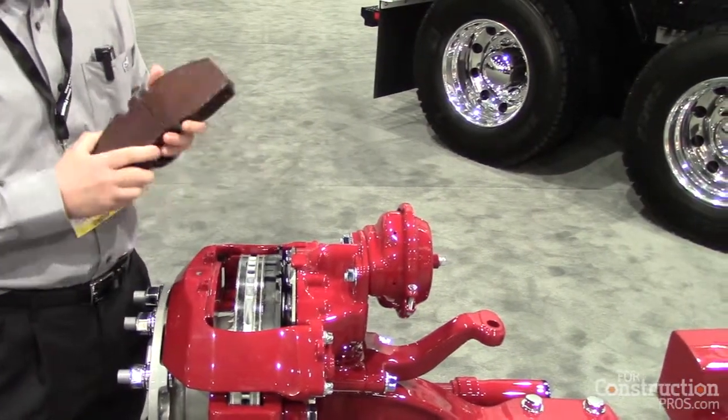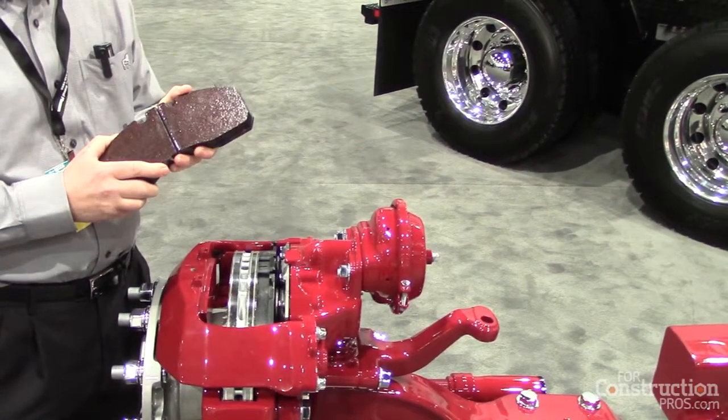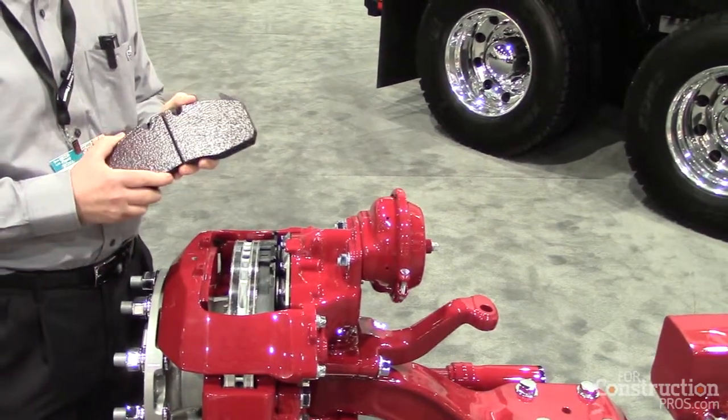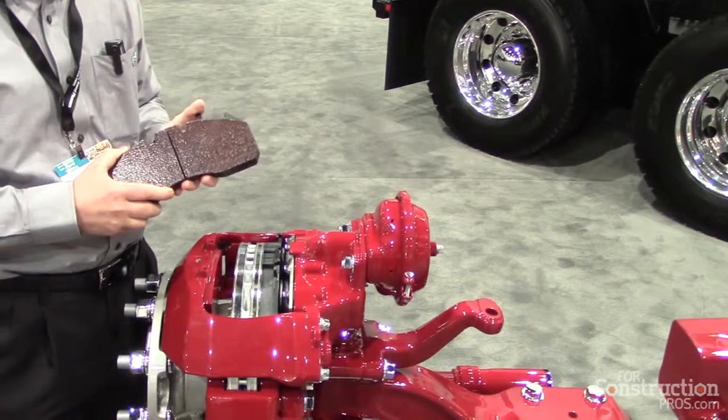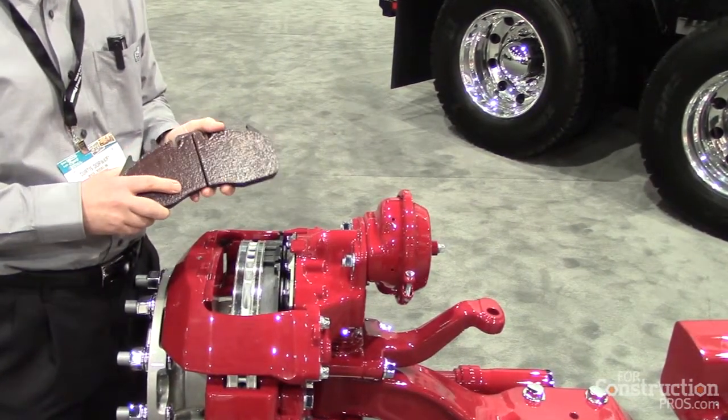We have extensive experience in managing friction couple and engineering vocational trucks. Combining those two together, we're able to come up with a brake here that has superior performance, stopping ability, and wear characteristics for vocational applications.